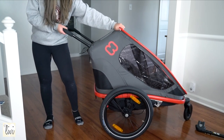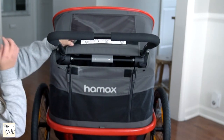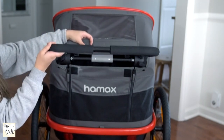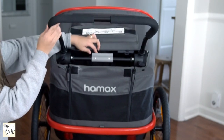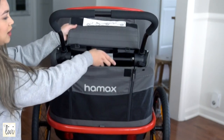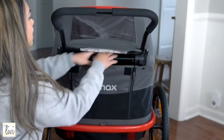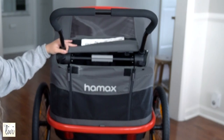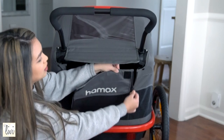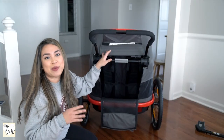Pull it up. This is how the back looks like — it says Hamats right there in the back. You can lock this to whatever suits you best. I'm about right here so I'm just going to lock it — just pull it back. And in the back here, there's a huge storage area, like for your bags or whatever bags you have.